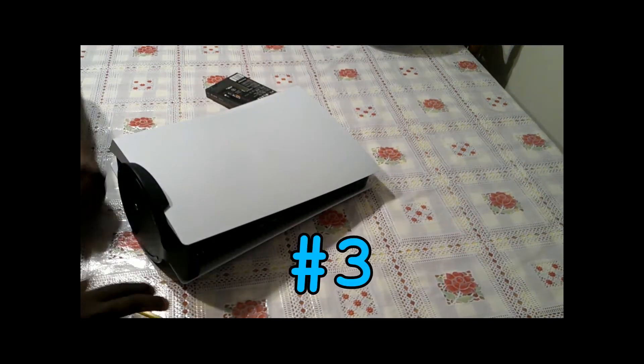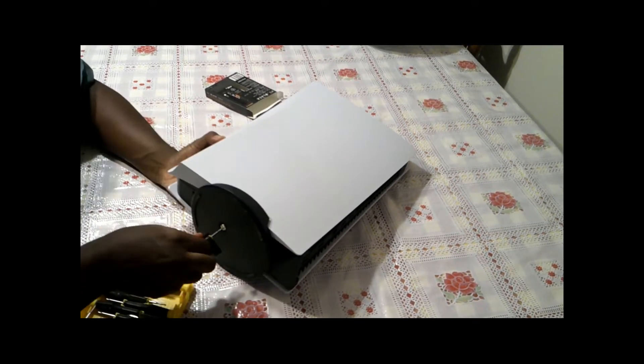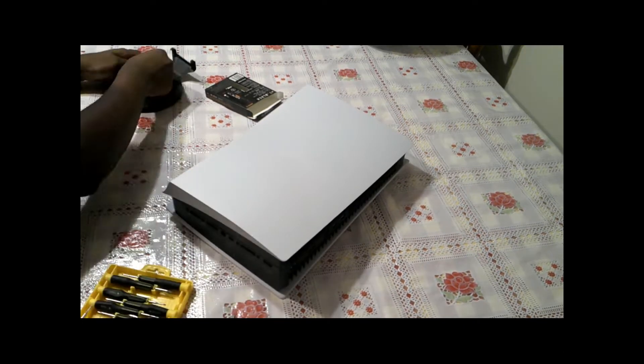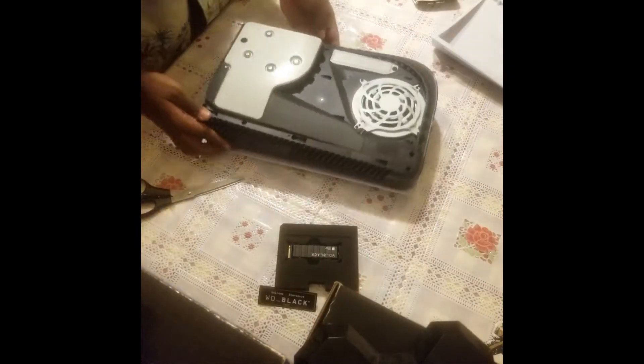For step 3, you unplug the console and position it so that the PlayStation logo is face down. After that, you will need to remove the cover. You hold the two corners in a diagonal way and lift the upper right corner while sliding the lower left corner. Doing this can be a little hard.